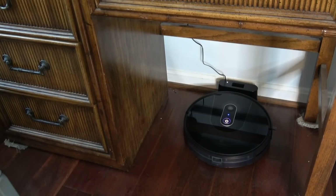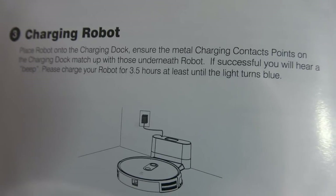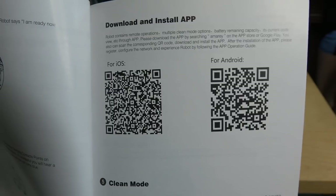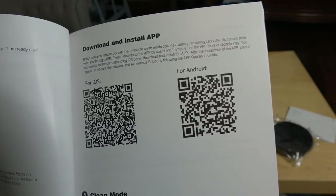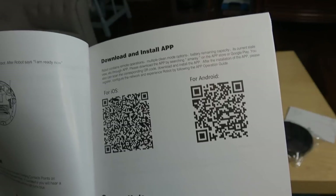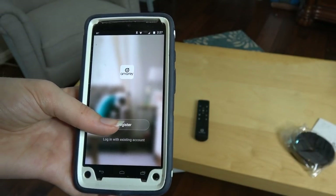We've got the charging dock plugged into the wall outlet. We're going to put the robot on it and let it charge. There's a blue light flashing and a purple light with a slower flash. The instructions say to charge for three to five hours until the light turns blue. In the meantime, we'll get the remote control ready and download the app. There's a QR code, or you can go to the App Store or Google Play.